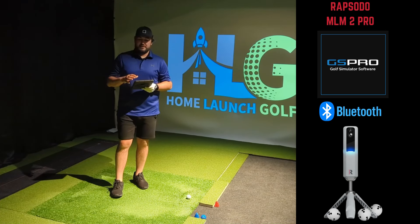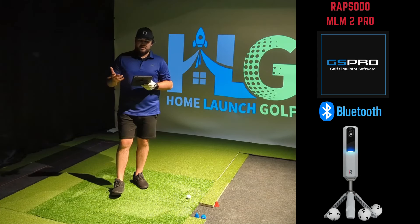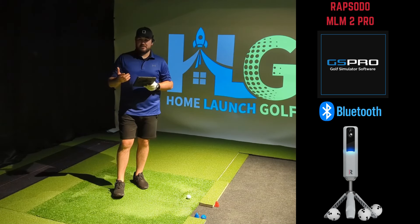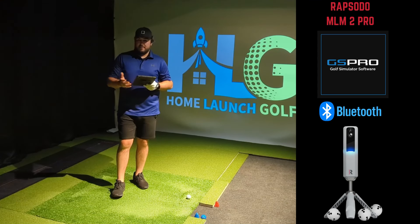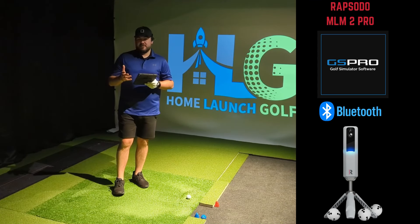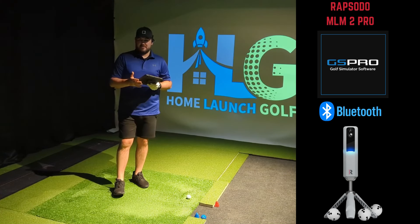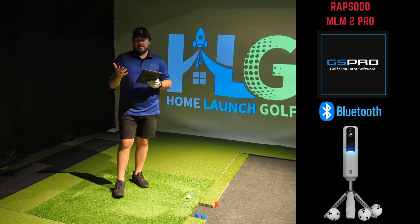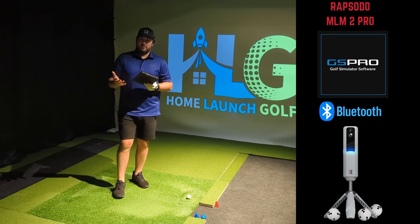Getting back into what we're doing today — I'm going to connect the device to my PC through the Bluetooth connector, load into GS Pro, go out to the driving range, hit a few test shots to get a feel for it, and then load into a course, maybe a par 3, and hit a few shots in practice mode. To keep the video short, I'm going to skip over the installation and setup since there are already good videos on YouTube that cover that.